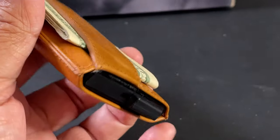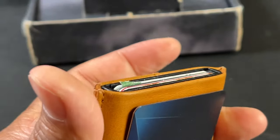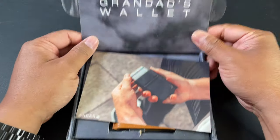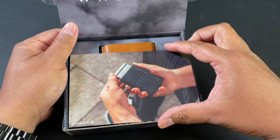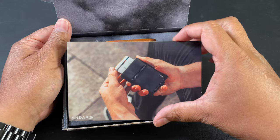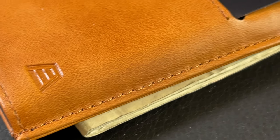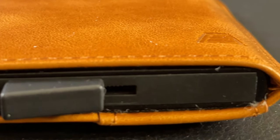I'm very excited to show you a new wallet that I picked up. This is the Pilot from andar.com — I'll put the link in the description below. This is what the box looks like when you open it. This wallet is on back order but coming in stock very soon, and I definitely want to open this up and show it to you so you can learn more about it and see if it's the right wallet for you.